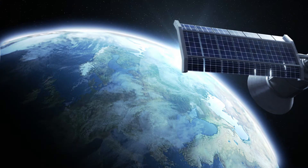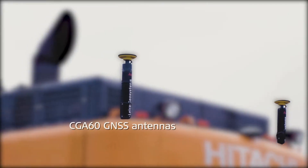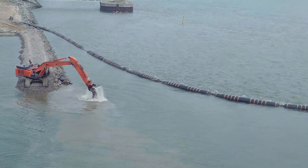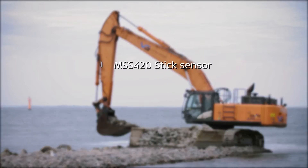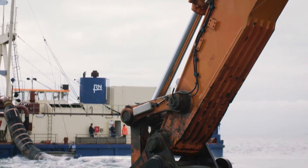SP sensor technology increases your excavator speed, precision, productivity and performance, and drastically reduces costly over-digging which often results in rework. The sensors can be programmed for use as a boom, stick, bucket, and tilt sensor.